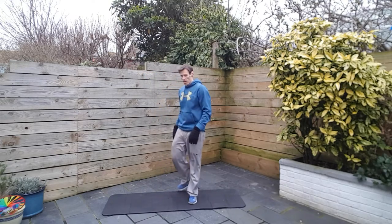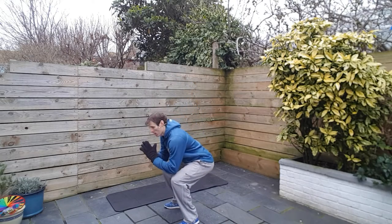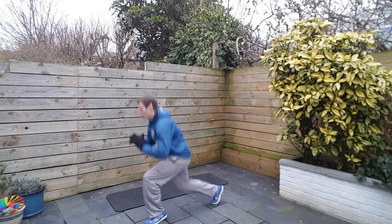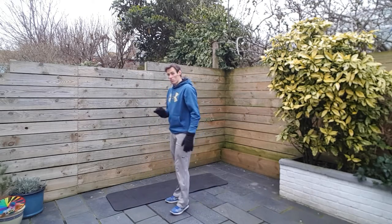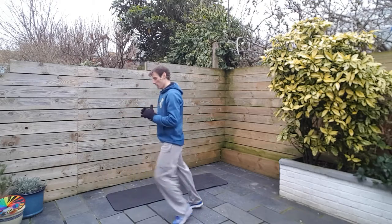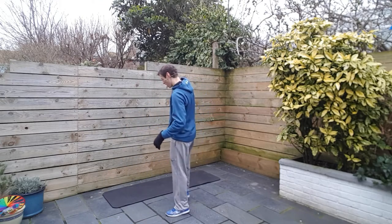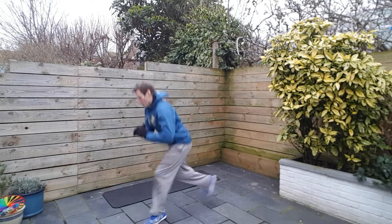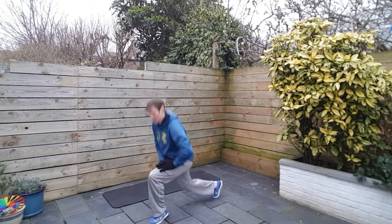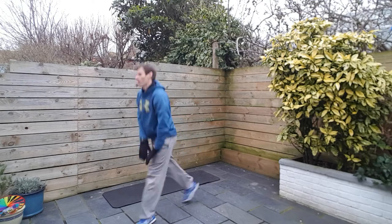Leg burner — we're going to do the lunge squat combo. It looks like this: always start down low, spring up, down, lunge, lunge, lunge, squat, jump, squat, lunge. If you're struggling, do squat, lunge, lunge without the jump. That's the routine. Hop and drop, try and get low in your squat position. We're nearly there. And relax.